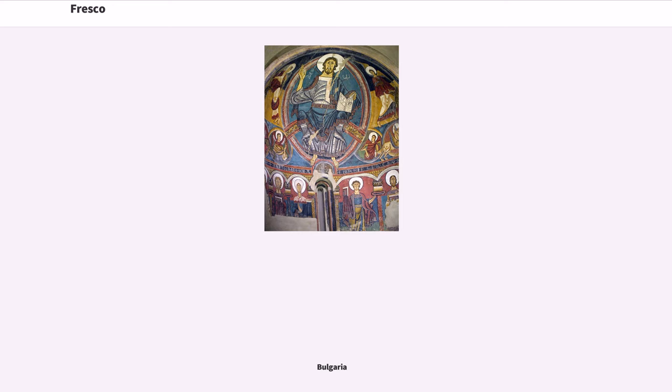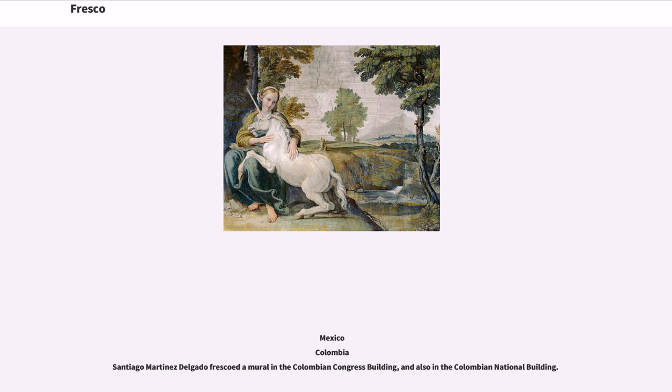Notable examples of fresco work can also be found in Serbia, the Czech Republic, Mexico, and Colombia, including Santiago Martínez Delgado's fresco mural in the Colombian Congress Building and also in the Colombian National Capitol Building.